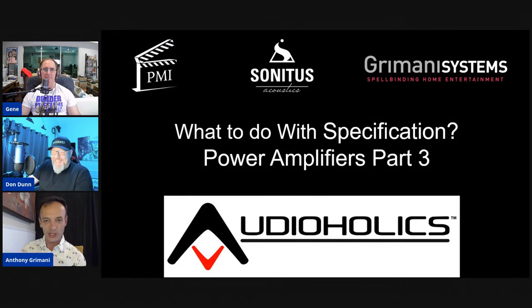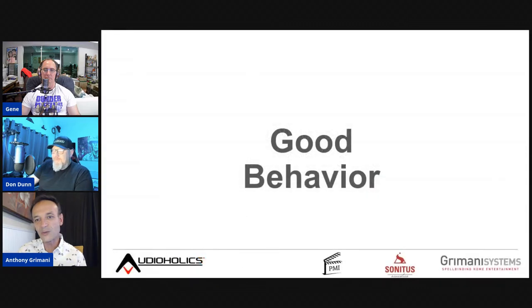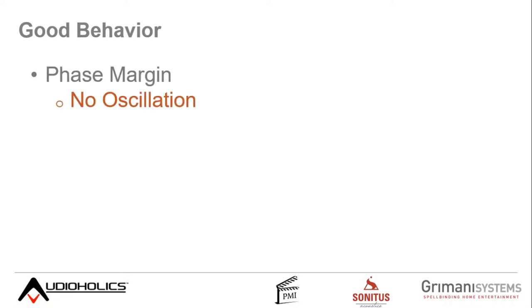Part three of the amplifier series is about what to do with power amp specifications. Part one covered voltage and amperage — the firepower. Part two covered how it drives speakers. Part three is about 'good behavior' — is the amplifier reliable, does it work well into typical loads, is it a good design that won't be frustrating to own?